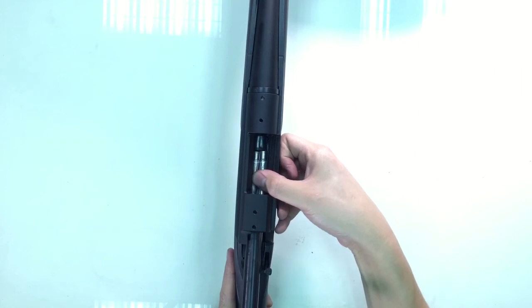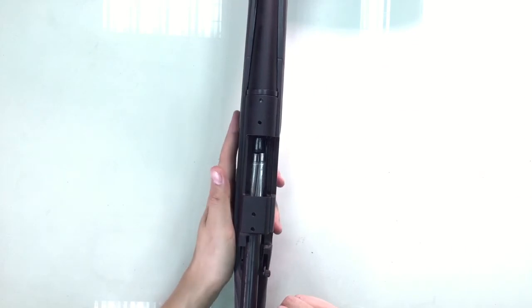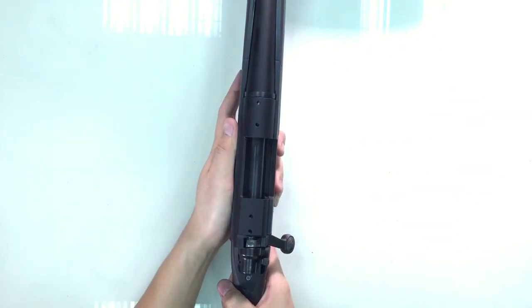We have some shells already installed into the action and basically this just works like a real M700 action. I'm going to go ahead and fire a couple of shots for you.